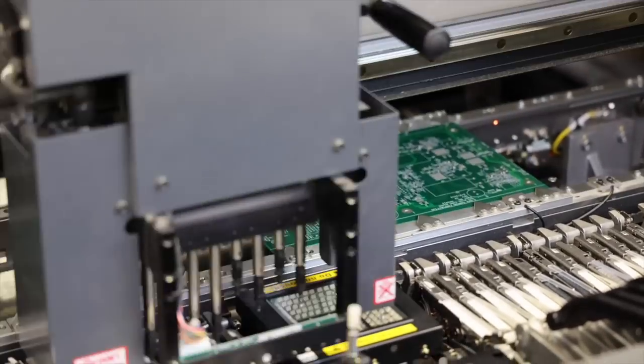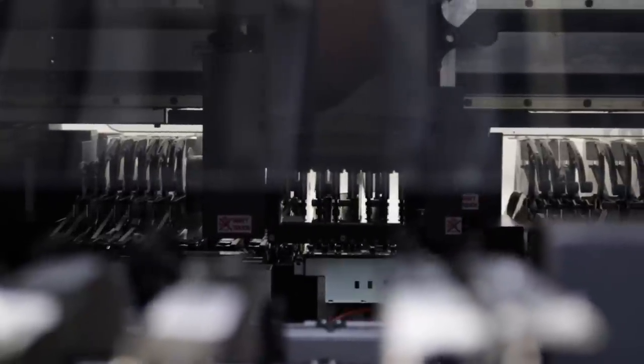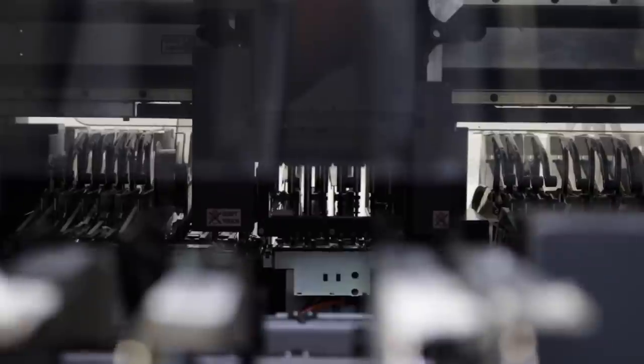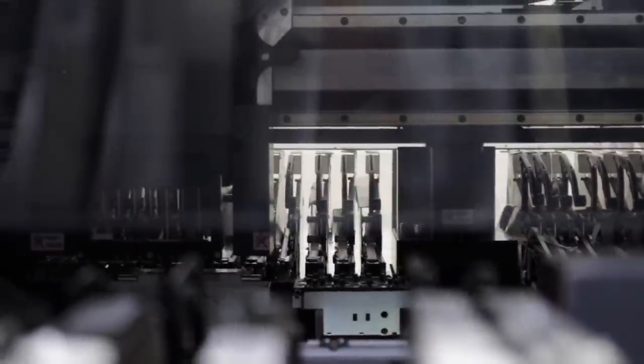It's got eight placement heads you can see back there. The nozzle exchange platter was awesome — it actually uses lasers to ensure the nozzles exchange properly. You can see the process here: it's exchanging all the nozzles and cleaning them with a blade of air that it moves the nozzles over. It's sick.